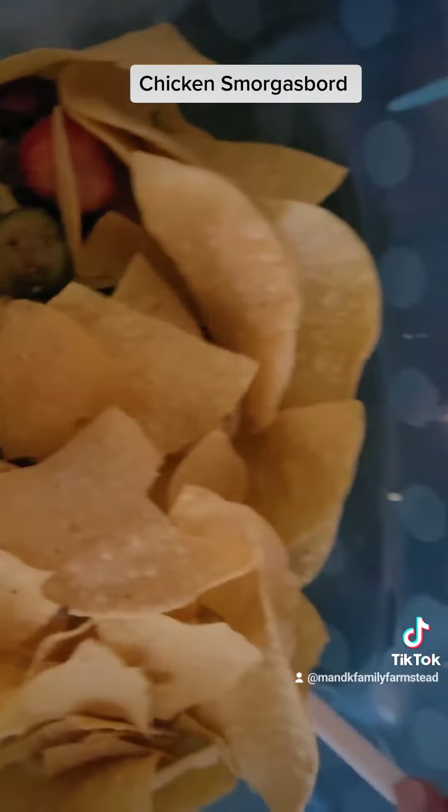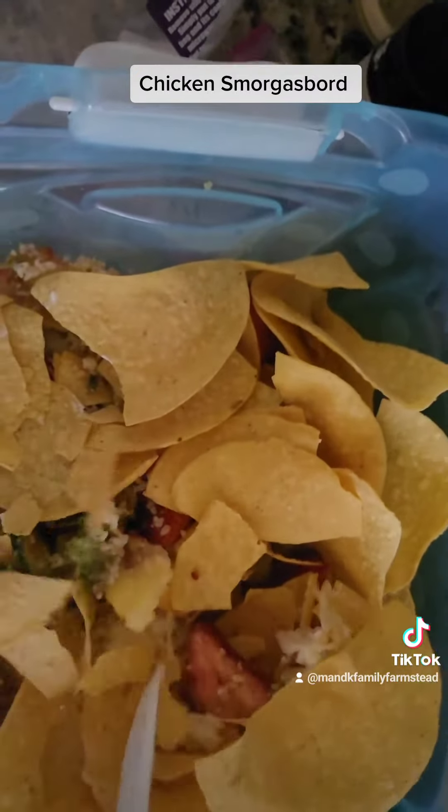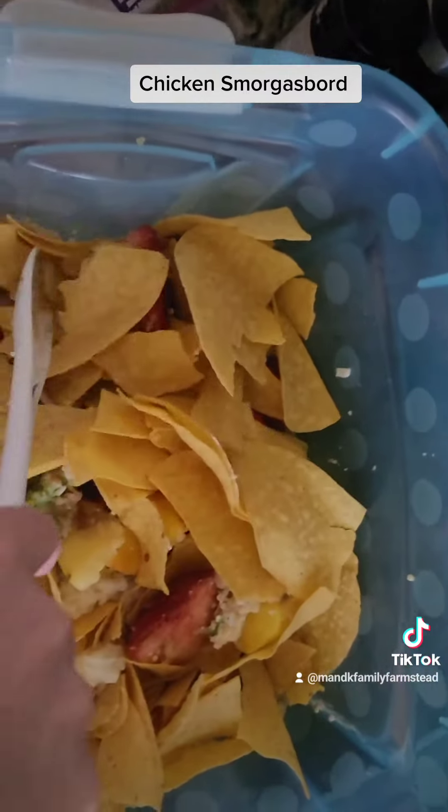I'm finally getting to do it. I'm just going to mix it all up and put it down for them to eat out of, or toss a few things in their chicken trio.